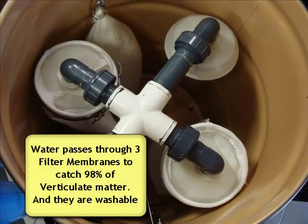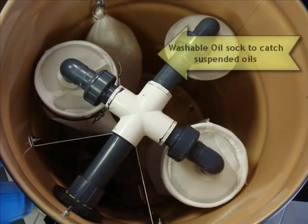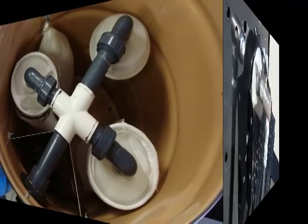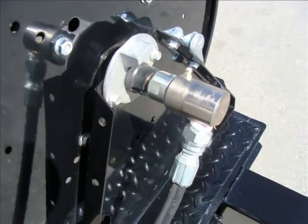As the water comes into the treatment system it goes through three of these filter membranes which filters out most of the particulate matter. It's also got a water treatment sock — an oil sock — for suspended oils that are in there. You can actually add additional socks to this system, so if you have more oils to deal with you can handle that.